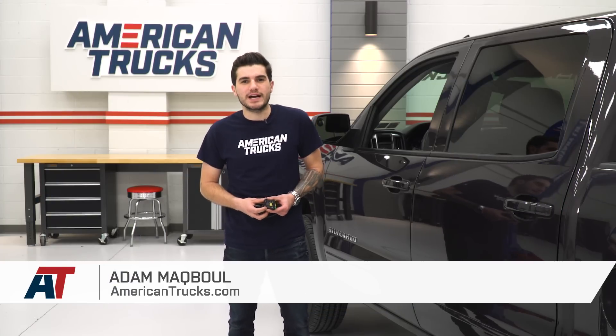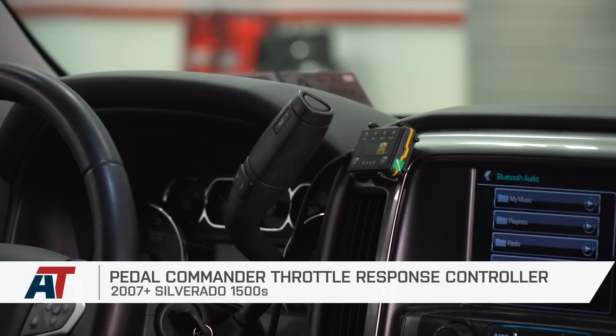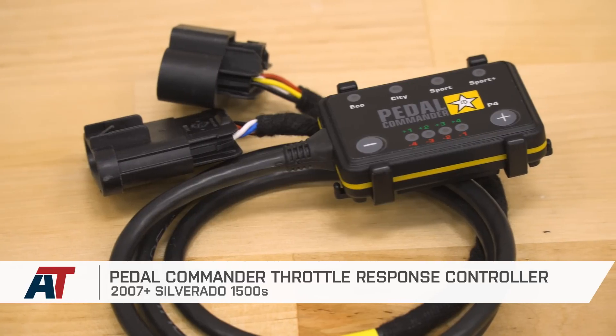Hey guys, Adam here with americantrucks.com. Today I'm going to be doing an install and review of the Pedal Commander Throttle Response Controller, available for all 2007 to 2018 Silverado 1500s.